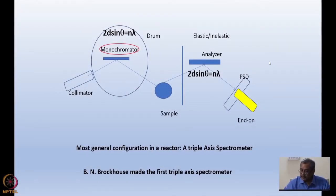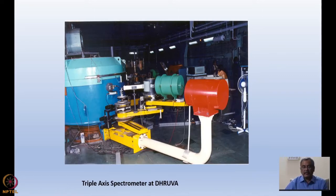Let me show you the actual triple axis spectrometer at Dhruva. This is used for inelastic neutron scattering. I will come to this later when I discuss specific techniques related to neutrons. But here I just want to show you the photograph because this large drum is the monochromator drum. It contains the monochromator at the center of it. You can see the monitor detector here, which I discussed with you earlier, and this is the collimator after the monochromator.